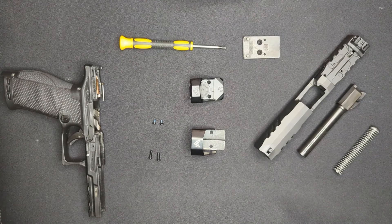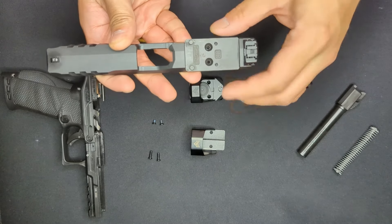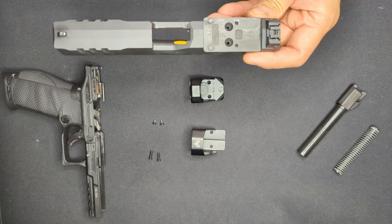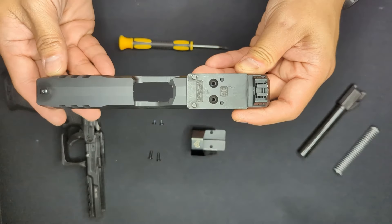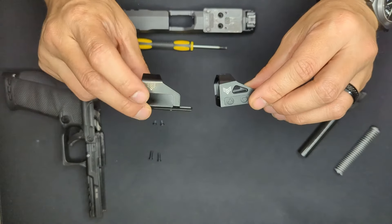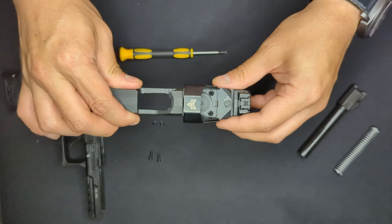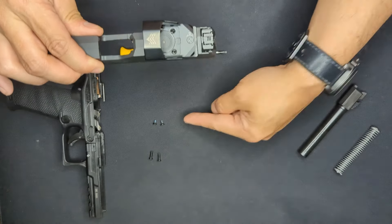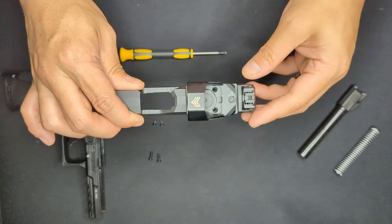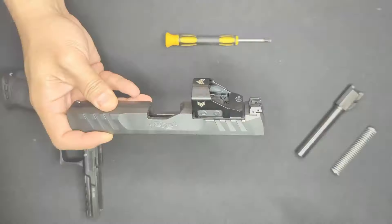The steps: take the slide, put the optic plate on the slide, then take the screws and torque them down to 18 inch-pounds as noted in the PDP owner's manual. After that, take the Swamp Fox Justice optic, slide it into the iron side shield, place that onto the optic plate, and use the provided screws to mount the optic to the plate, torquing those down to 15 inch-pounds as shown in the Swamp Fox owner's manual.